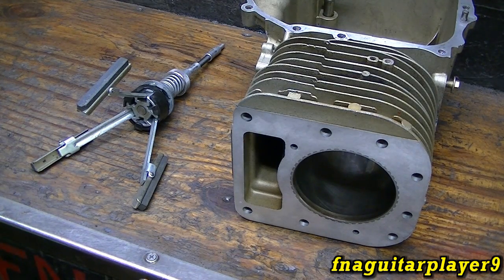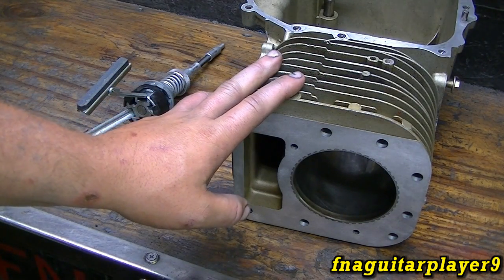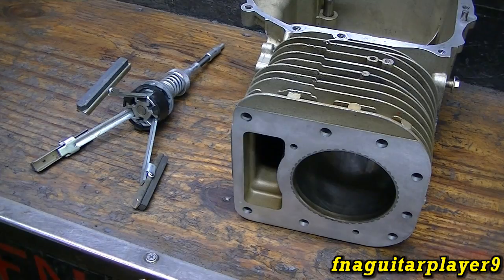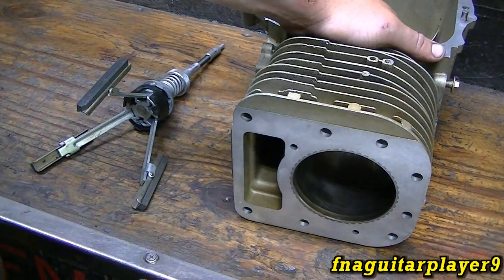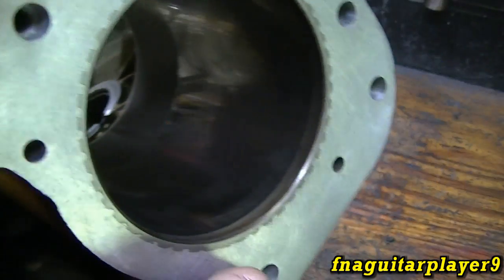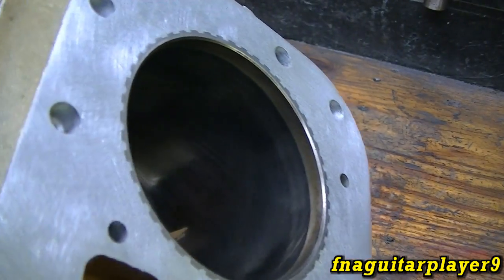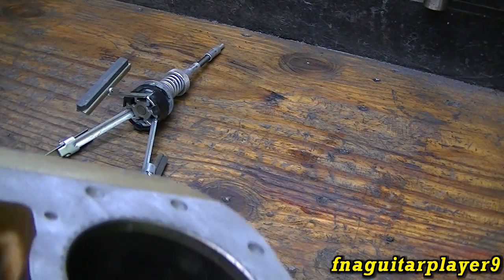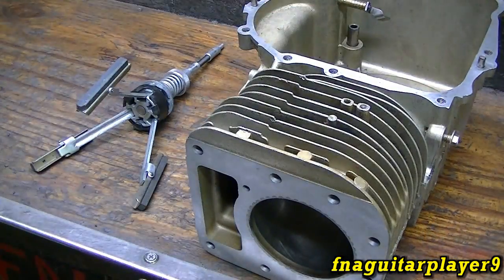I briefly showed honing in one of my rebuild videos on a 12 or 10 horse Briggs. This is a 14.5 horsepower overhead valve model 28 Briggs and Stratton. I've already surfaced the deck on this and I'm going to go ahead and hone it out. This block is in really good shape — I got it off eBay as a replacement after the counterweight burnt. You can actually still see the original factory hone marks in here, but I'm just going to touch them up a little bit and true the surface, since it does have a little bit of wear with some dull spots here and there.